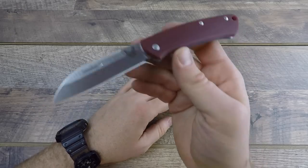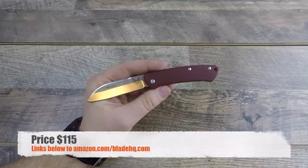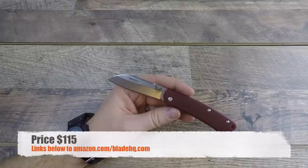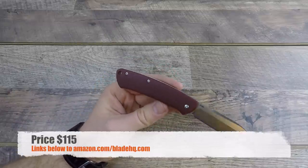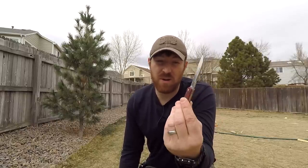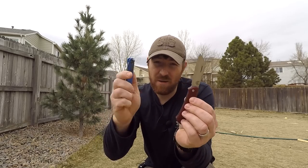At $115 — with links in the description to Amazon and Blade HQ — that's my one big beef. If you want to support the channel, using those links helps me buy knives like this and give honest reviews. On the price point: I don't know of many S30V slip joint blades at this quality, USA-made. That's a positive. But for $115, I can get the Benchmade Bug Out — larger, also S30V, with the AXIS locking mechanism, ultra-lightweight, pocket clip, and more features.